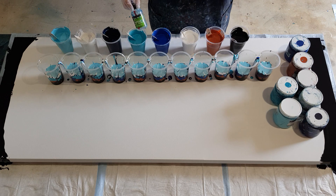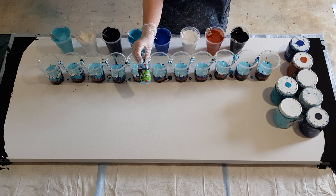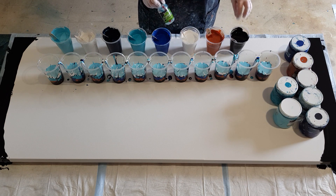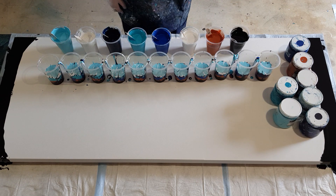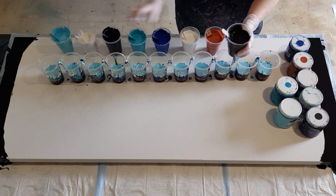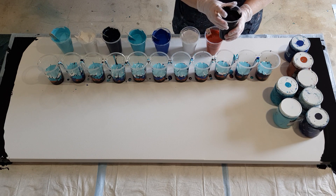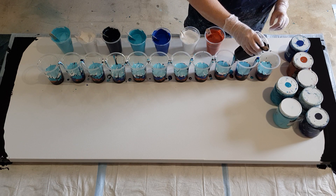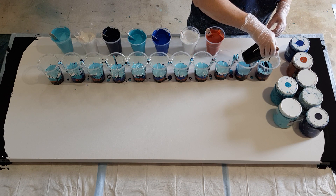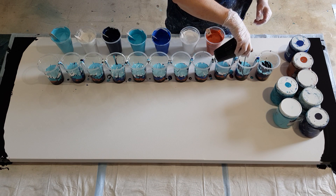I've put treadmill silicone in all the cups. Because the cups had 300 grams of paint each, they've got 12 drops of oil in each 300-gram cup. This big cup here will go through once. I was going to do 10 cups but then thought I'd better do an 11th cup just to make sure I don't run out, so I've got 11 cups.